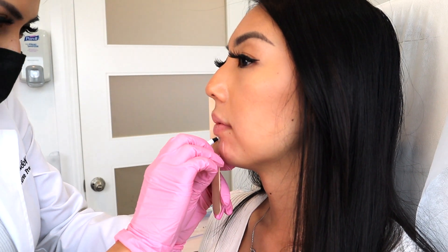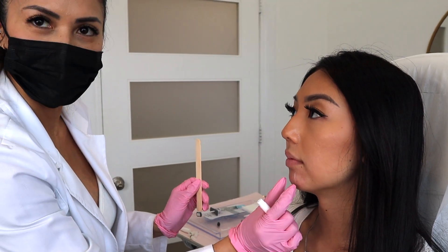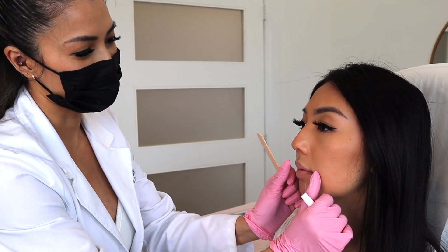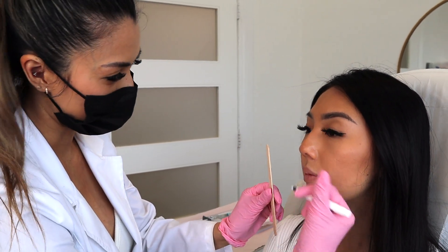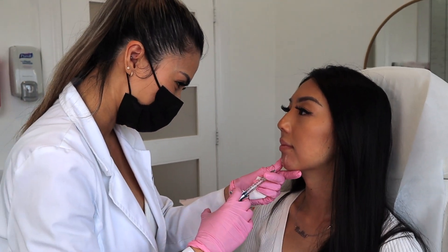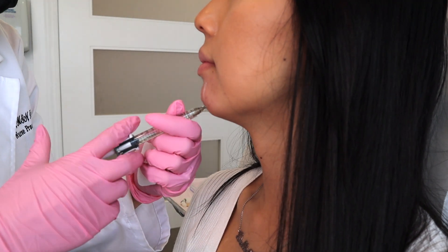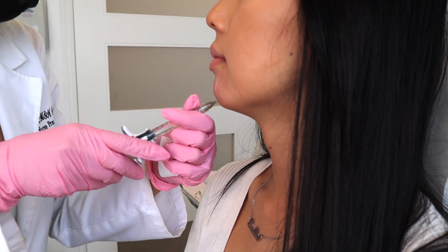So for females, when we do chin filler, we try to align it with her nose. For males, we tend to align it with the lips. So that's what we're drawing out right now. I'm going to be aspirating throughout the whole thing to make sure I'm not in any blood vessels.